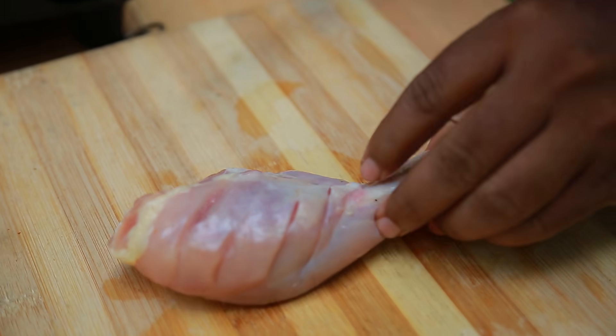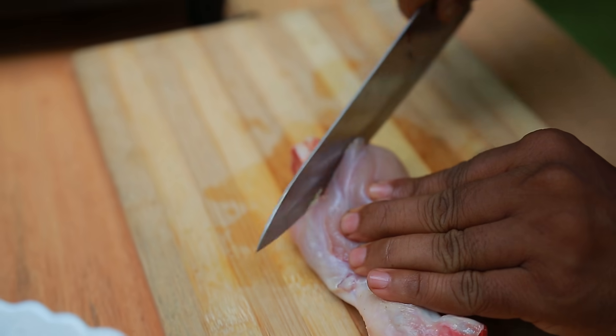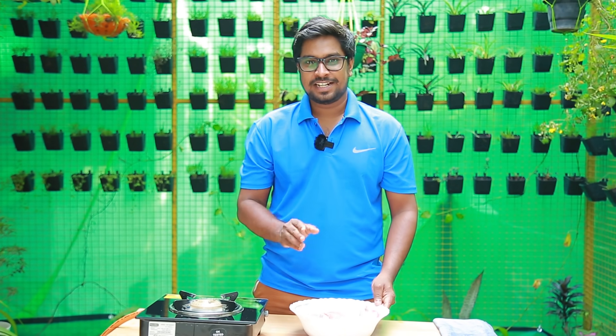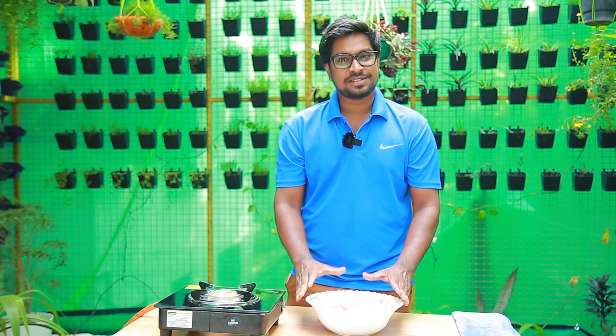Let's cook the chicken with a good taste. This is not just masala — we have to marinate the masala into the chicken.